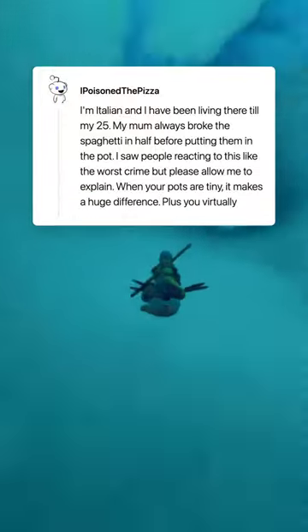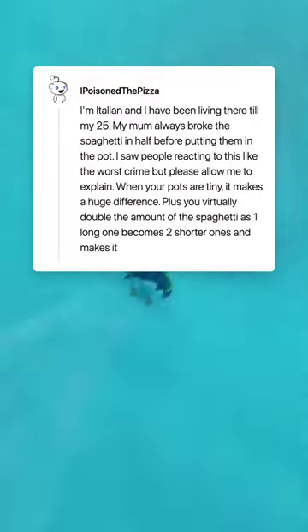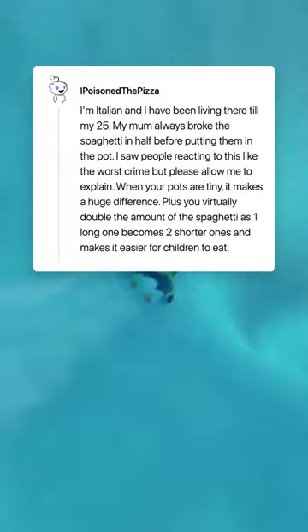Plus you virtually double the amount of the spaghetti, as one long one becomes two shorter ones, and it makes it easier for children to eat. What are your opinions?